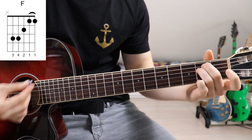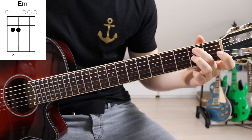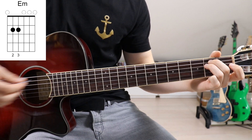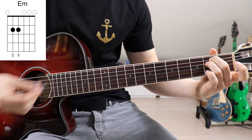Our next chord is going to be an E minor. Second finger onto the second fret on the fifth string and third finger onto the second fret on the fourth string. No strings muted, all of the others are open. That's the E minor.